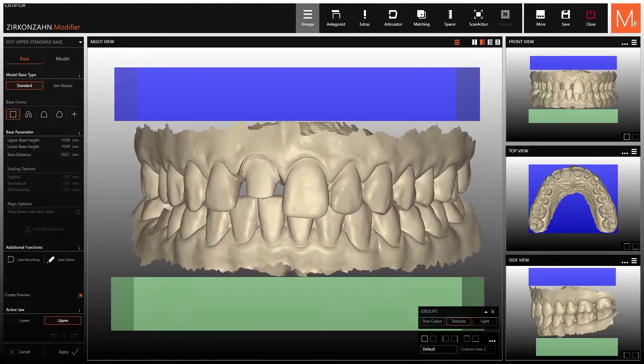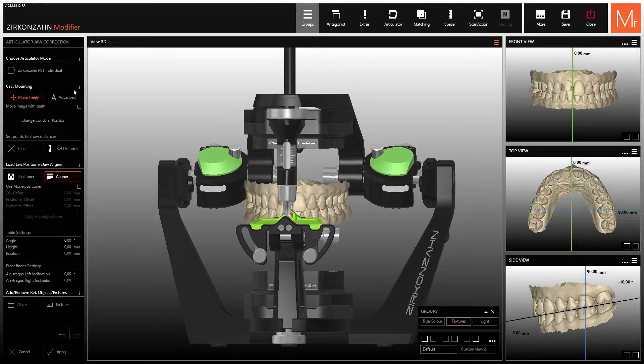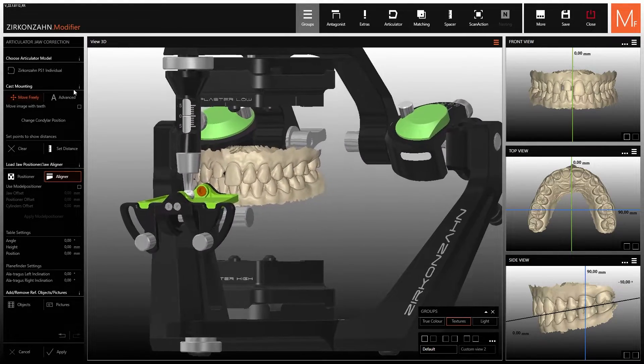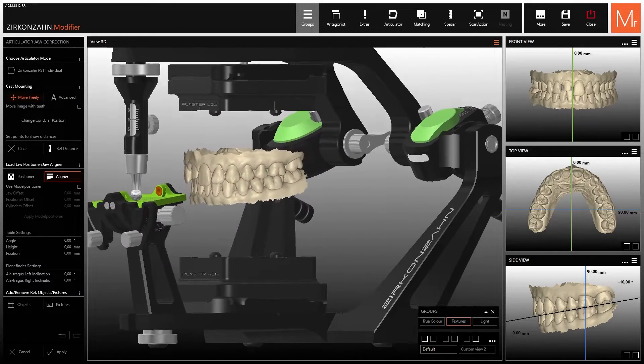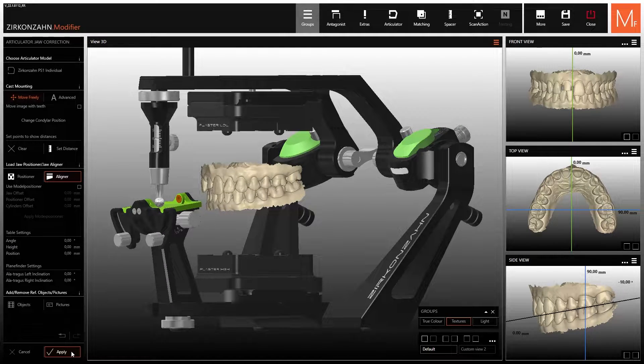This video shows you how to create models with the new jaw aligner system within the model maker module. Select the following button to upload the articulator with magnetic spacer plates. These plates are part of the jaw aligner system and are used to fix the models in the articulator. Once you have clicked on the apply button, you can proceed.